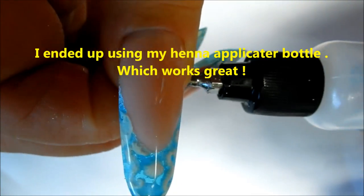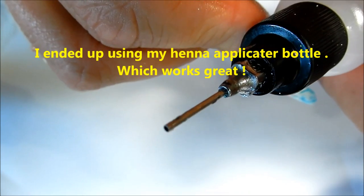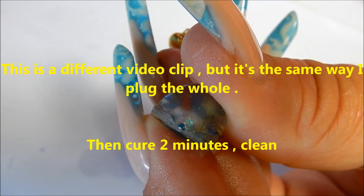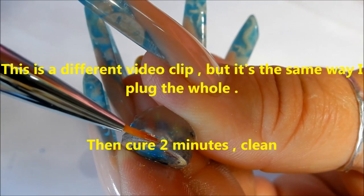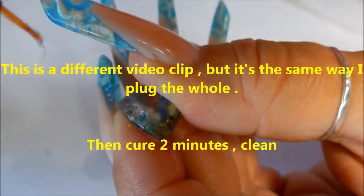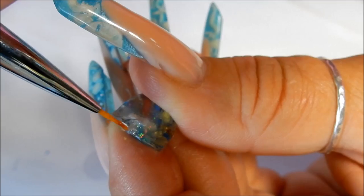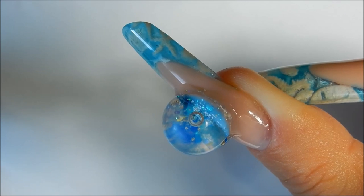These needles can also be used for henna, and I use this to put the oil back into the globe. Time to plug up that hole. Have your light running so that you can flash cure and then add more. Make sure that when you do this, you clean the oil off the outside of the globe before you plug up the hole. I'm going to top coat this with a no-wipe top coat.